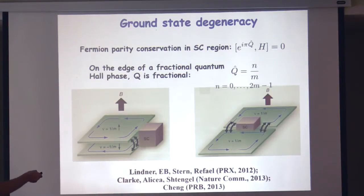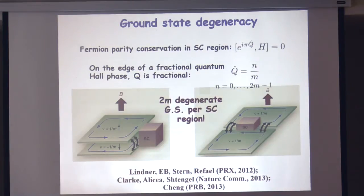The charge on this island can be any integer divided by m, so it can be fractional. This operator can therefore have more eigenvalues than just plus or minus one. In this case, integer n can take any value between zero and 2m minus one, and all of these values give a different physical state — different eigenvalues of the same unitary operator. So there would be 2m distinct states, which in the right phase I claim are all degenerate. This is a topological degeneracy — it cannot be resolved by any local measurement.